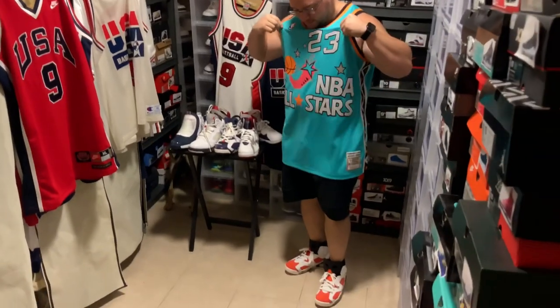Today we got on the 1996 jersey. I do have some Gatorade 6s on today.